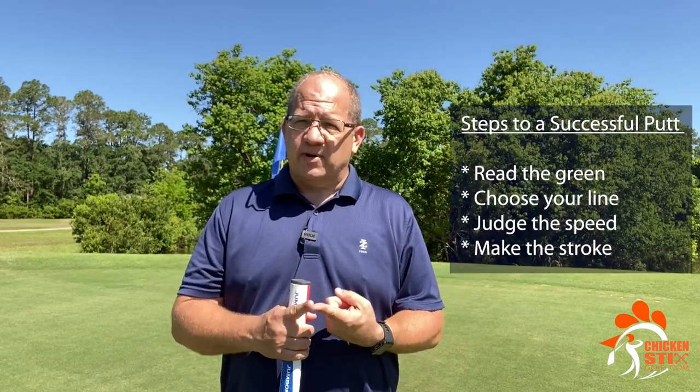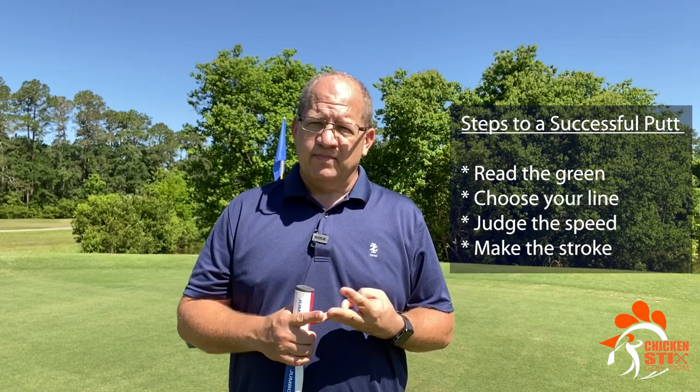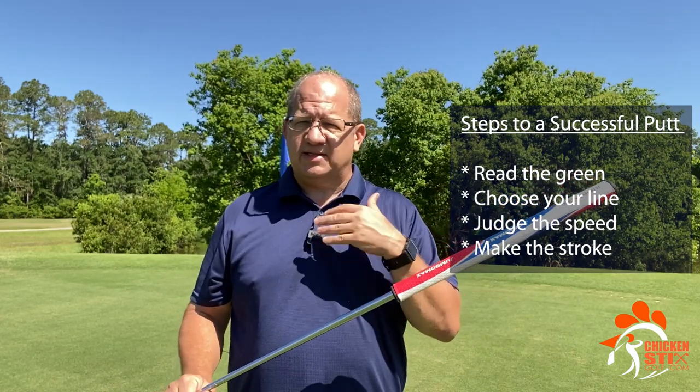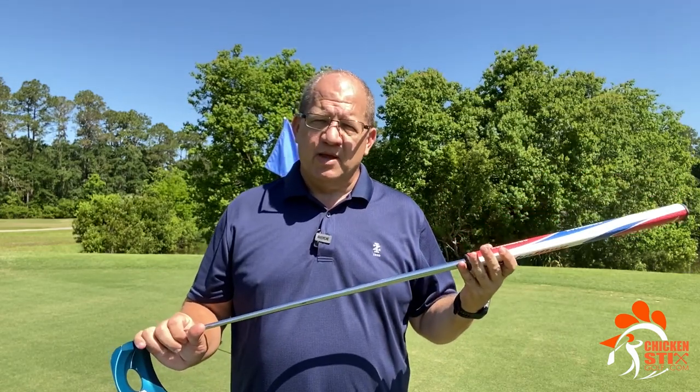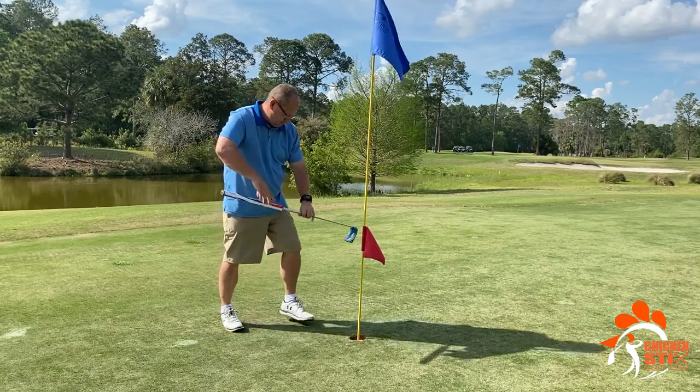For a putt you're having to read the green, judge the speed, and then make the stroke and pick your line. With this putter it eliminates the hands — takes that out of the equation. So really I'm down to picking the line and judging the speed. The technique, the stroke itself, most of that just kind of takes care of itself.